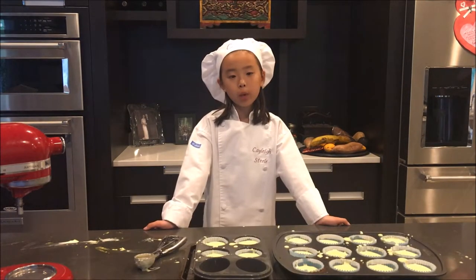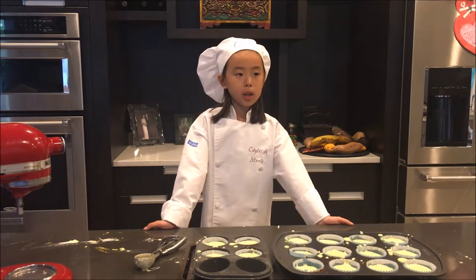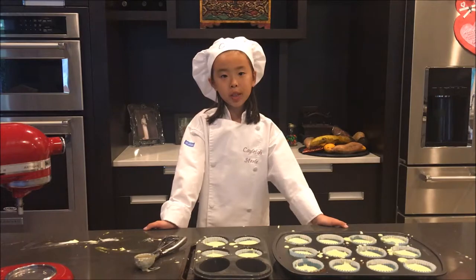Now that they're all filled up, we're going to put them in the oven for about 12 minutes at 350 degrees. This is what it should look like when it comes out of the oven.